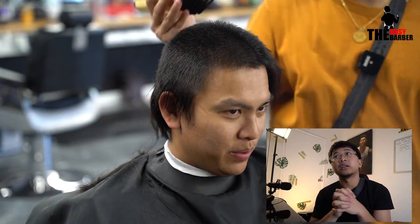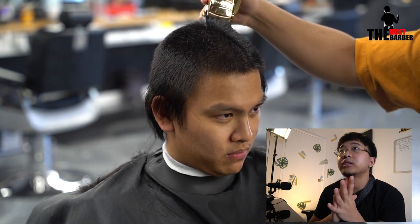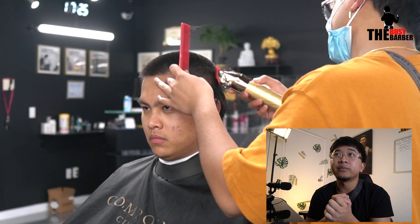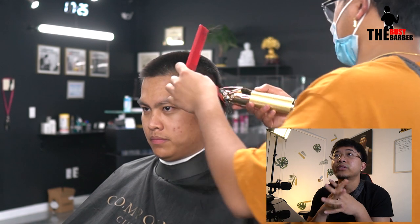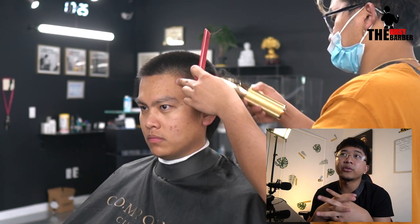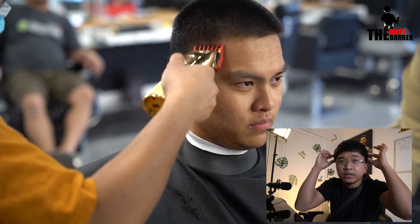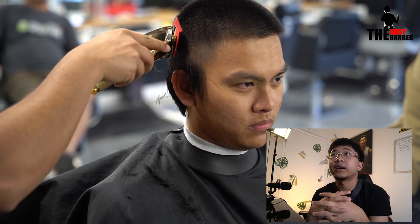I'm going to go ahead and use my number 5, cut all of the top and a little bit on the sides. Remember, to save time, I don't have to do all of the bottom here too. Then I washed it real quick, and now I'm doing the one and a half just in this area, because I know that area is going to be the one and a half.